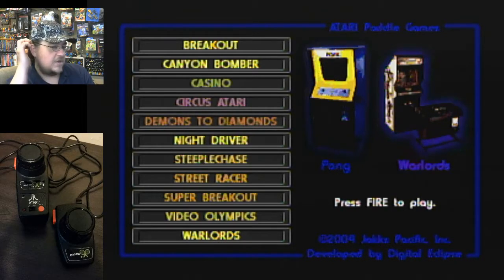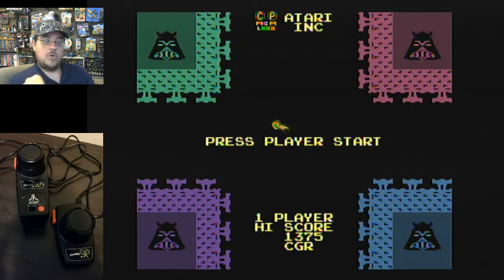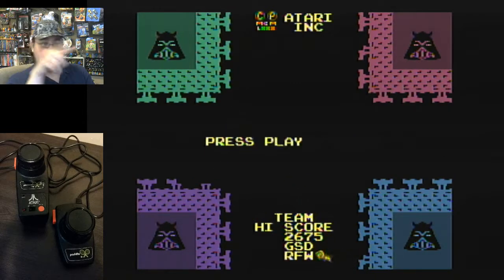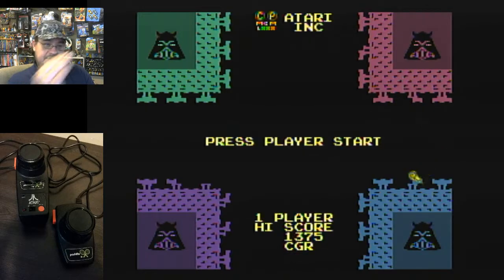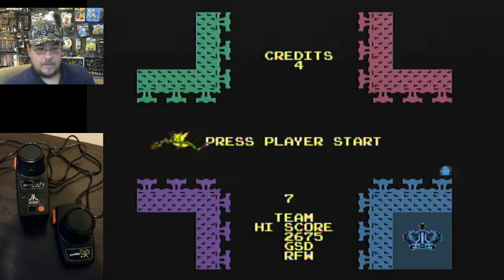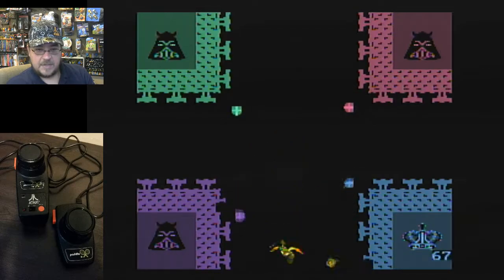Let's try Warlords. There are two versions — the Atari 2600 version and the arcade version. Basically, in every corner you've got a little castle you're defending. There's a ball that will knock out the walls on all four corners, and you're fighting against three other players. You just have to keep protecting yourself from the ball and hitting everybody else's walls. Try not to get your castle blown up. I am in the bottom right corner.